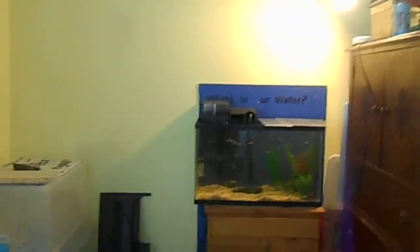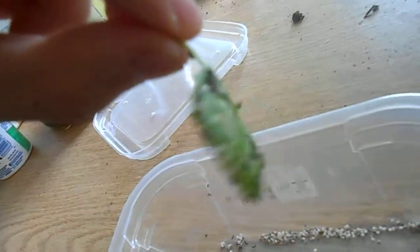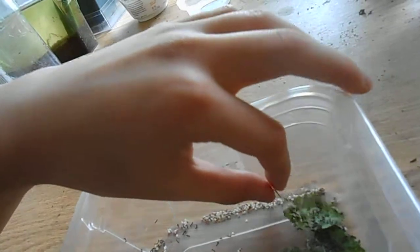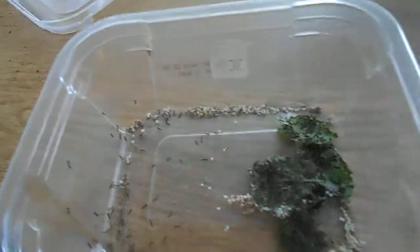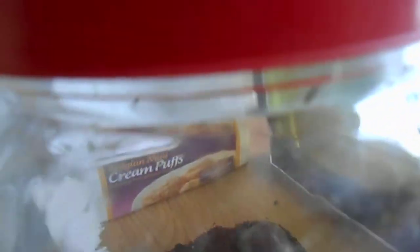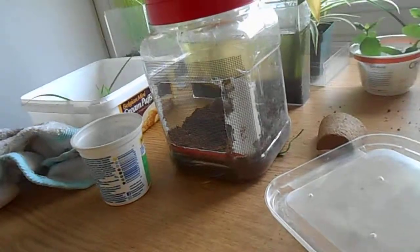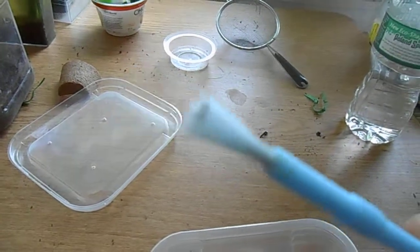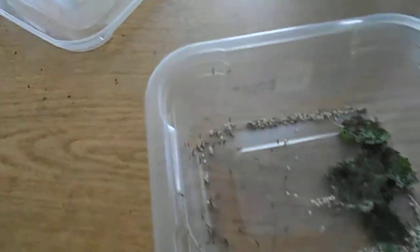I kept the silkworms on top of my fish tank so the heat would warm it up. It took about a week for them to hatch. Subscribe and I'll do updates on the silkworms. Look — that one actually escaped! In order to pick up your silkworms, you should use a paintbrush. And that's it.